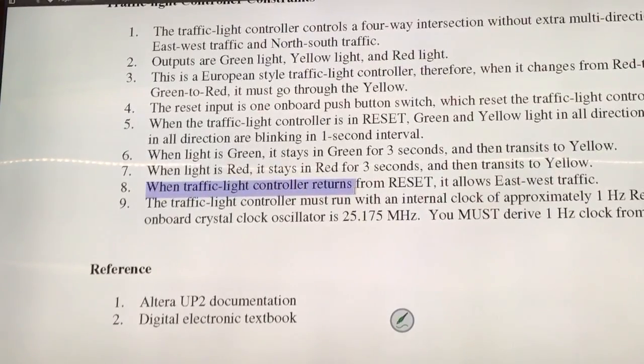All right. So if you are in reset, when you come off a reset, you let east-west go first. That will return to green, and then the other one will be red or black. So you get one priority for each direction. Otherwise you'll be all green. You cannot have that. You'll force one side to be red, and that side has two green.